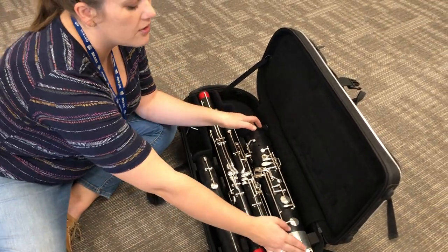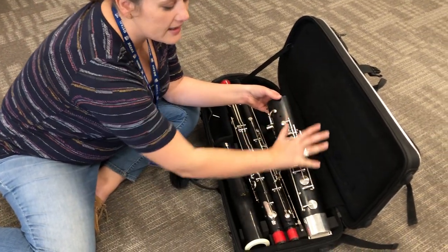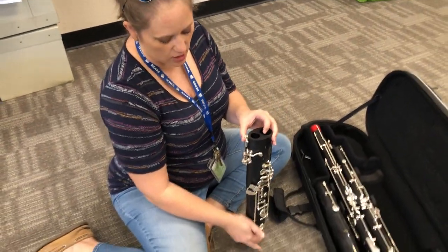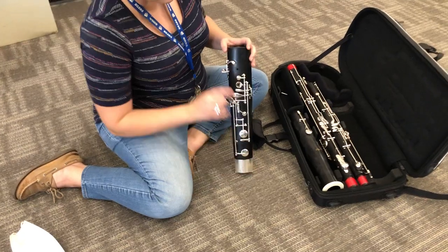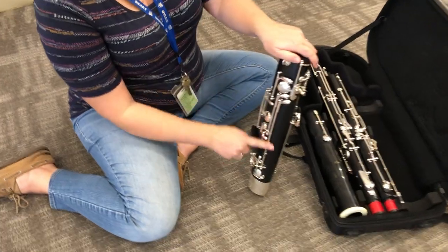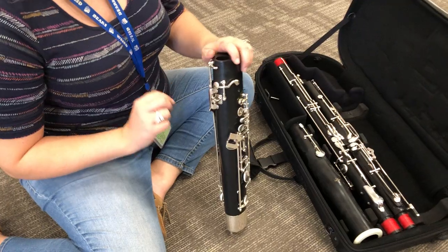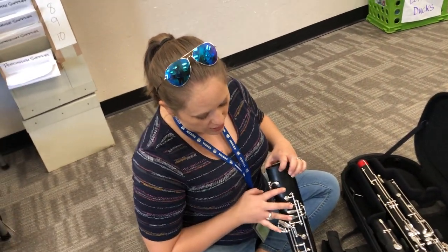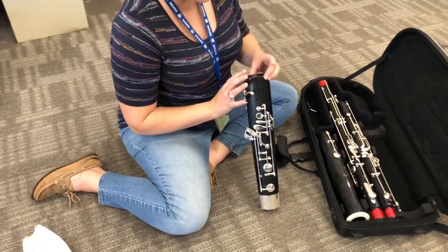This right here is called the boot joint. When I take it out I'm going to be really careful that I don't hit it on anything. This is the very bottom of the bassoon — I'm going to sit this on the ground just like that and that's perfectly safe. The boot joint has a bunch of keys, not just one, and then there's some of these big long things which are called rods. Rods are really easy to bend, so you want to be extremely careful. There are holes where some of your fingers will go, and each of these moves something else so just be careful as you go.